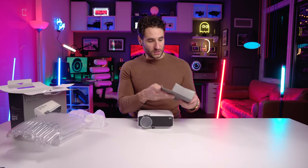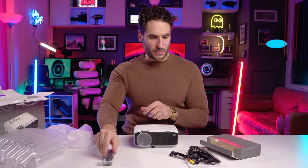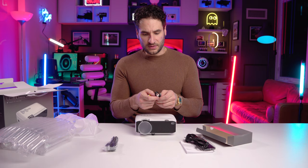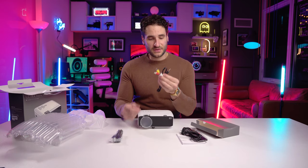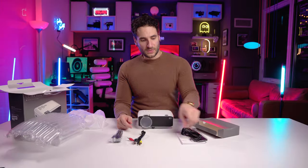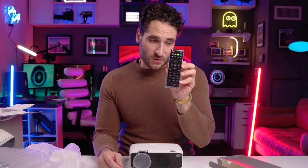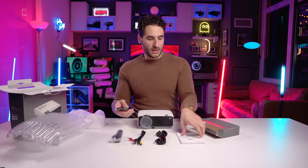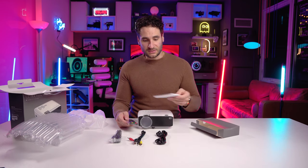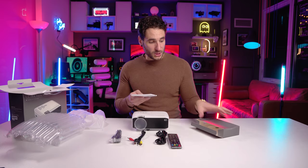Let's see what's in the box. We have an HDMI cable, old-school RCA jacks — you may recognize those from your favorite gaming consoles pre-2000 — which go into a mini jack. There's also a power cable, a remote — always good that it has a remote — and the instruction manual. That's what's in the box. Let's try to boot this thing up.